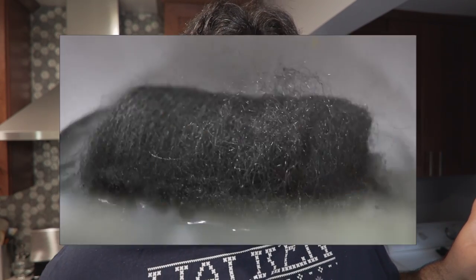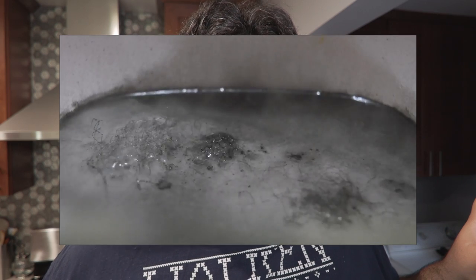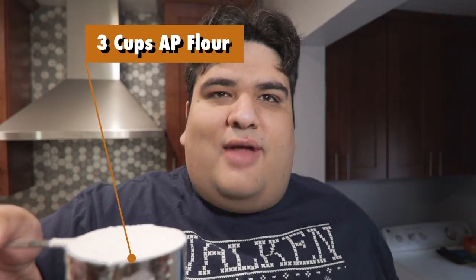Brown sugar is considered an acidic ingredient. And finally, add three cups of all-purpose flour. Next, transfer our cookie dough to a zip-top bag and let it firm up in the fridge for at least an hour.